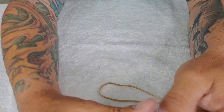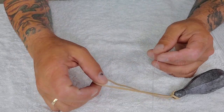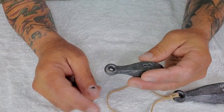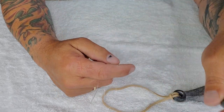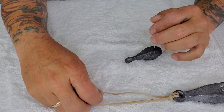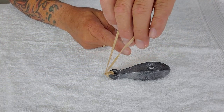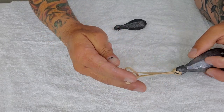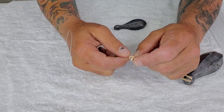Once you do that, you're going to get your line — I'm using mono here but braid works too. You're going to repeat the same process but on the line instead of the sinker. Let's say this is my live bait — I'm fishing for kingfish, I've got my two hooks rigged. I let it go maybe 30, 40, 50 feet. Then I stop the line and go over the mono line and through the sinker. Simple as that. You want to make sure you pull this really hard for the knot to close — if the knot is not closed, the sinker is going to move back and forward.